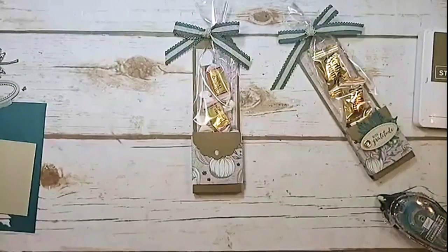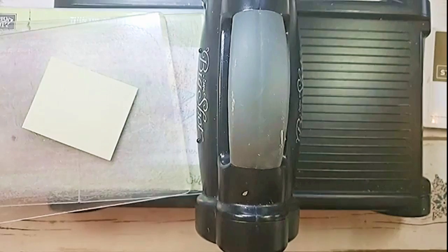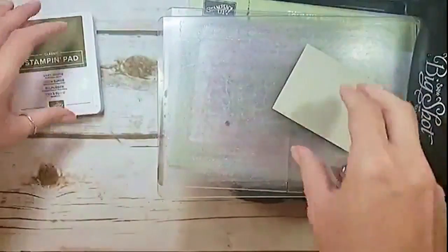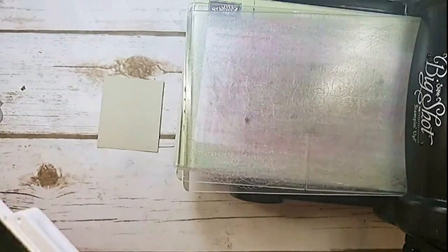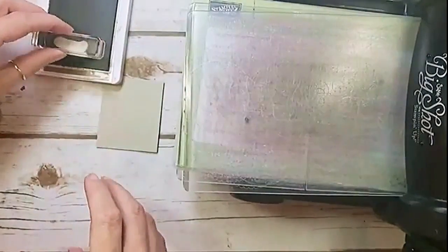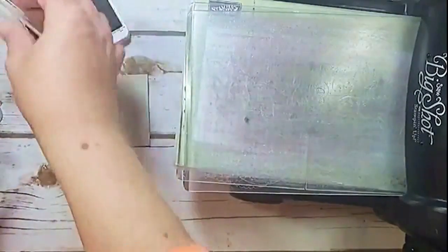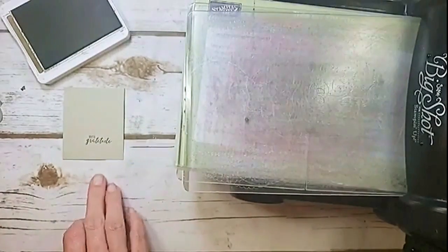Let's get this thing decorated. There's my little leaf — I just die-cut that. Now I'm going to stamp my sentiment and die-cut it. I tried to stamp the sentiment on the little oval tag but couldn't get it inside the tag right, so it was much easier to stamp the sentiment first and then cut it out with the oval. That way you don't have to worry about it being uphill or downhill. There's our little 'with gratitude.'